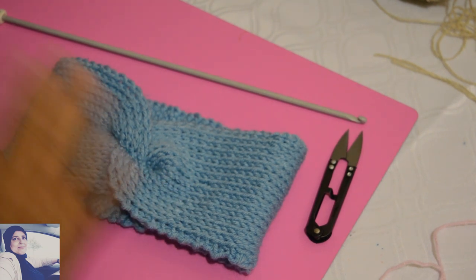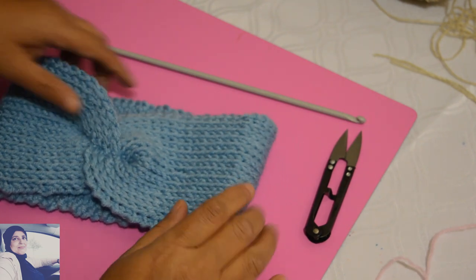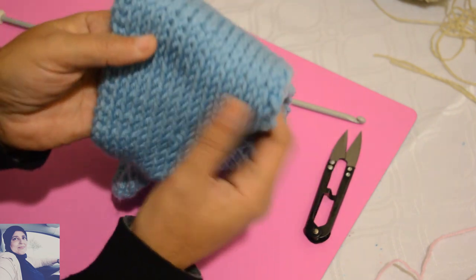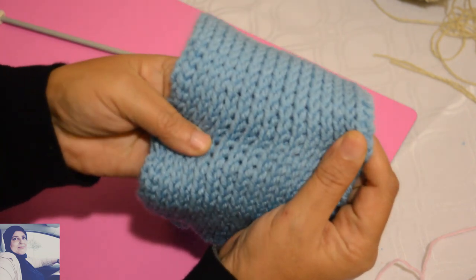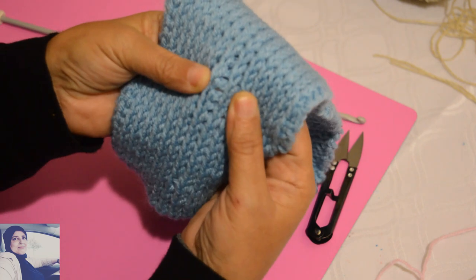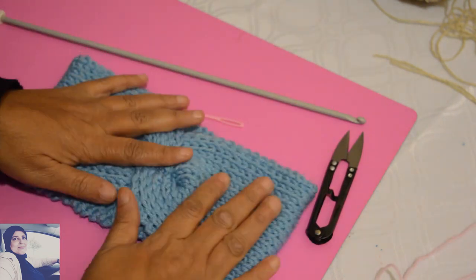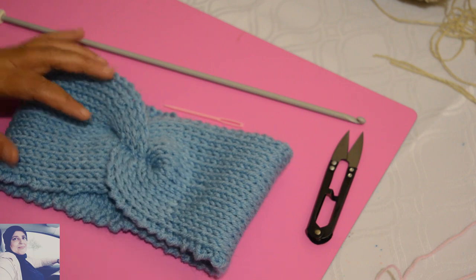Bonjour ! Aujourd'hui on fait ensemble ce bandeau chauffe-oreille qui utilise un point du crochet tunisien qui ressemble beaucoup au jersey ou bien point côte — plus au jersey. On dirait que c'est tricoté mais c'est fait au crochet, donc on va voir ensemble comment faire ce bandeau.